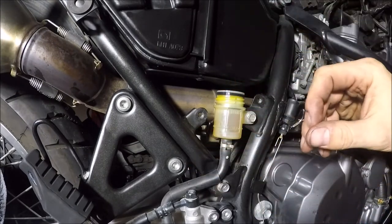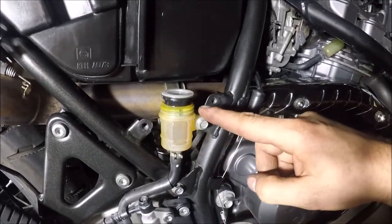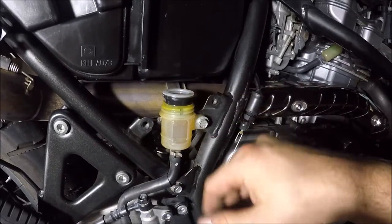What we've done there is so that when we push the pistons back, the level can rise a little bit. You'll actually notice that in pushing the piston back, the reservoir raises the cap — this is what I said about the liquid going back in. That will go back down when we bleed it.